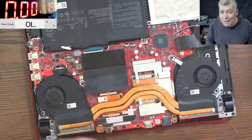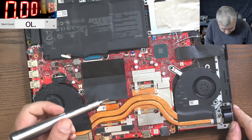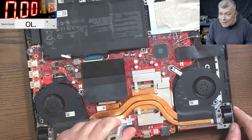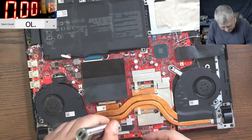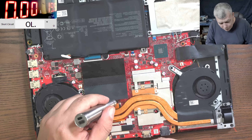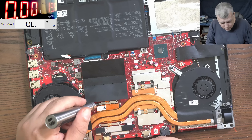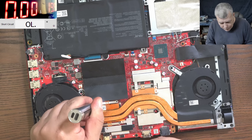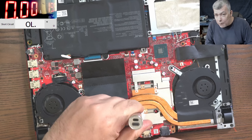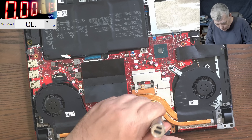Now, like usual, if the customer is lucky it's a capacitor. But based on the fact that someone already opened this laptop, I don't think the customer is lucky. If we have a shorted MOSFET on the GPU, the laptop will still work after removing the short - it can run on Intel graphics. But if it's a shorted MOSFET on the CPU, it's bye-bye - we can't fix it.